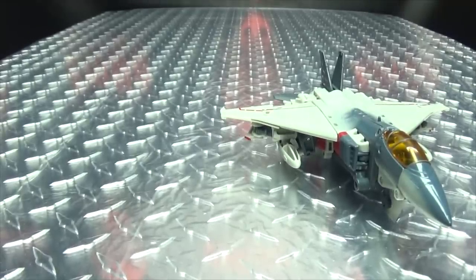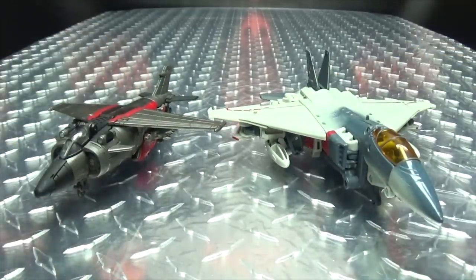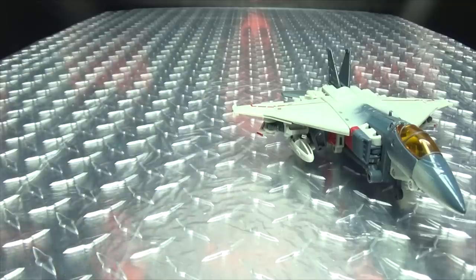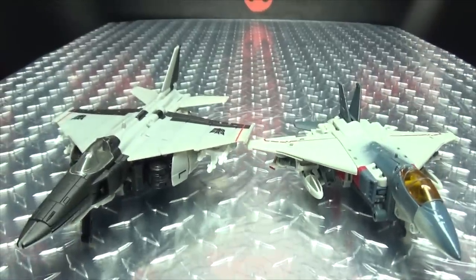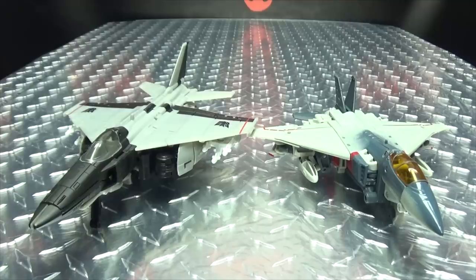For comparison, here he is with Shatter, with Studio Series Starscream — you can see how that works out. And here he is with Nitro Zeus. This mold was used for Studio Series, so I'll count it.